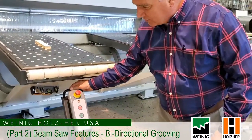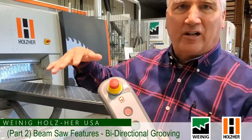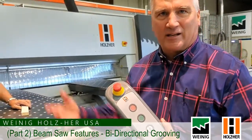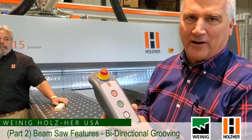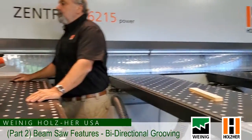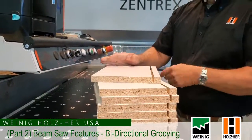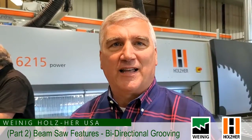Here's a really nice unique feature: we have a remote control here for starting and stopping the saw cycles, because many times if you have a large sheet, it's hard to get over to push that button because the panel's in the way. Gary has a nice stack of parts here with the grooving, and you can see the finished results and how quick and easy that is. Just a few things about the Holzer horizontal beam saws — this one in particular, the Zentrex 6215 — there are some really neat features that make them very versatile and easy to operate. Thank you for watching.